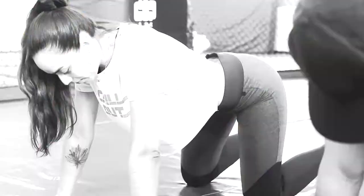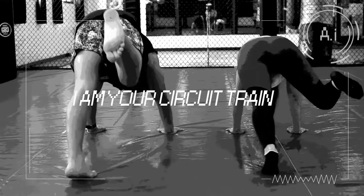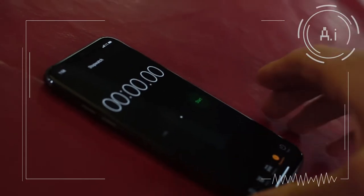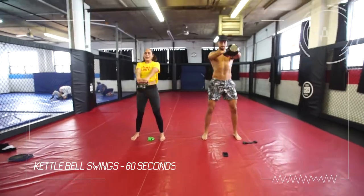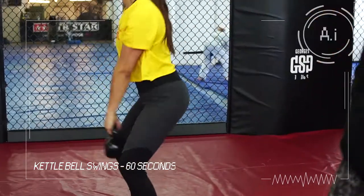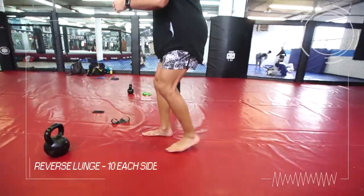Powering up. Hello, I am your circuit trainer — I will be guiding you through your workout. Get ready. Begin in three, two, one. Begin. Exercise one: kettlebell swing, 60 seconds. Exercise two: reverse lunge, 10 on each side.